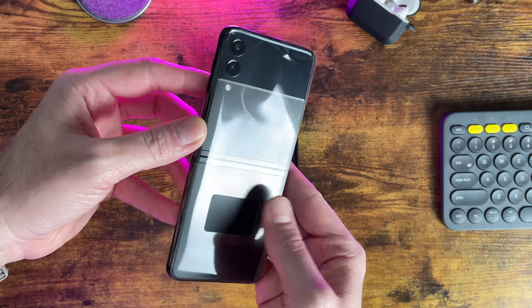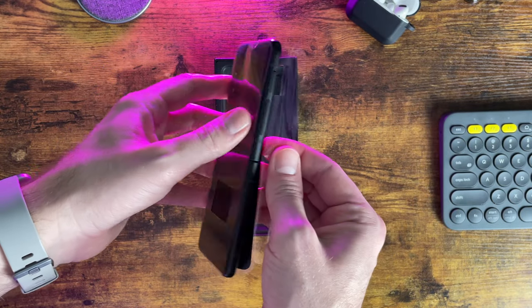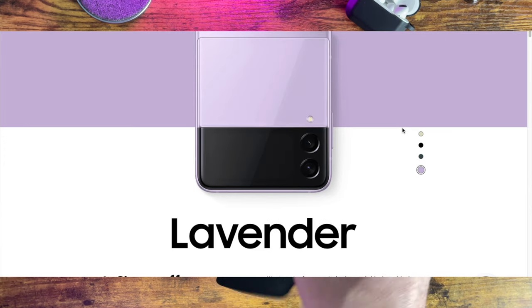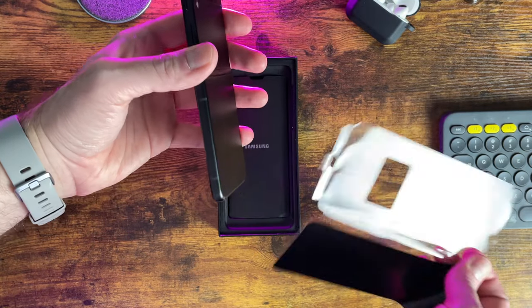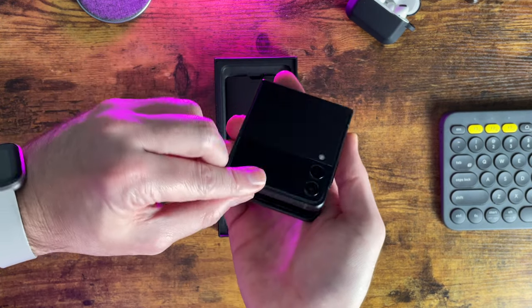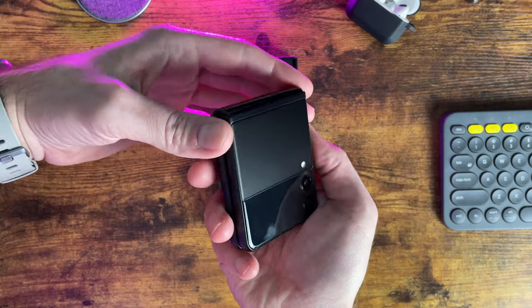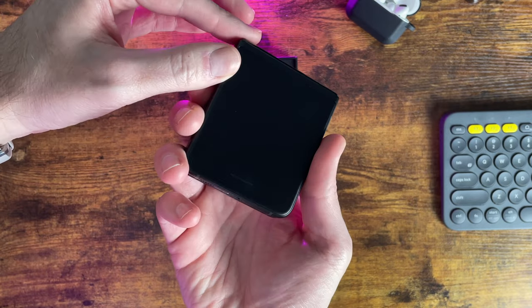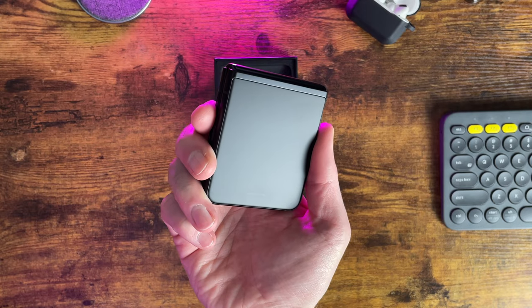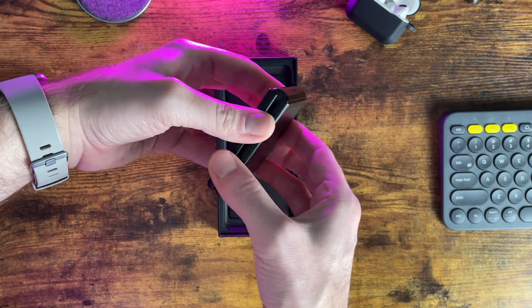The phone is listed at $999 and is available in cream, phantom black, green, and lavender colors, with additional colors coming in the next few months. I really wanted a white one but didn't want to wait five weeks for it, so I went with the phantom black, as it's the only one with matte glass on the front and back instead of a glossy finish. As a result, fingerprints really don't show up on the exterior of the phone, which is nice.